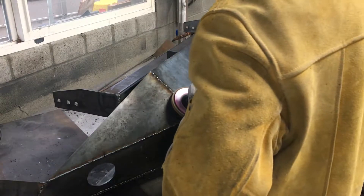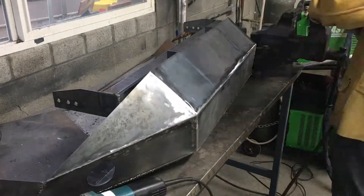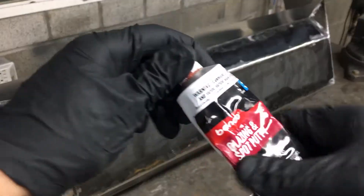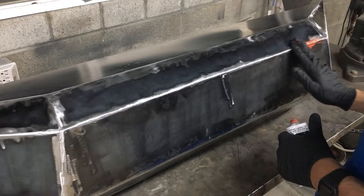On the outside edges, I used an angle grinder with a sanding disc to shape the lines. For the last step before paint, I wanted to fill the pinholes and get an even cleaner line, so I rubbed on some glazing putty and sanded it down.